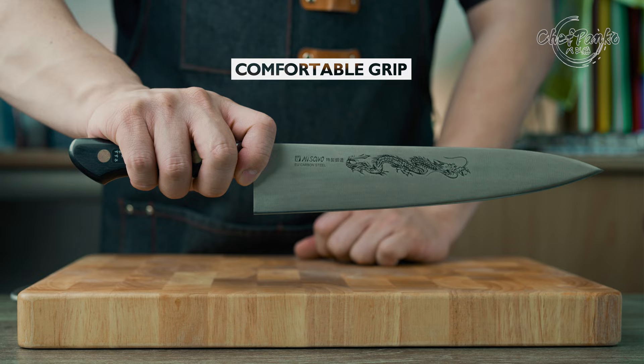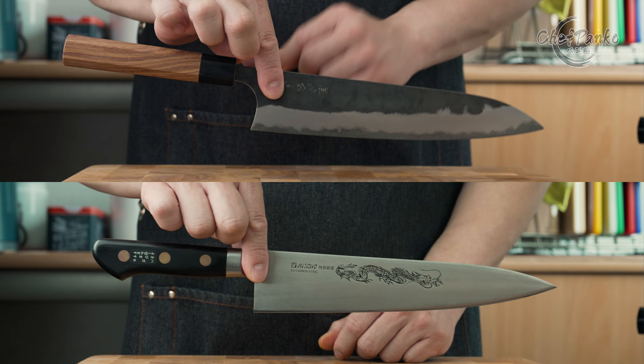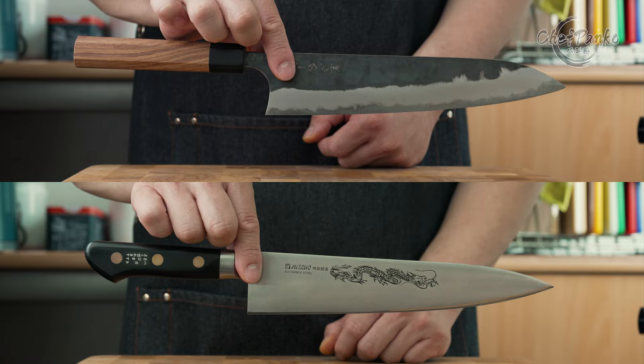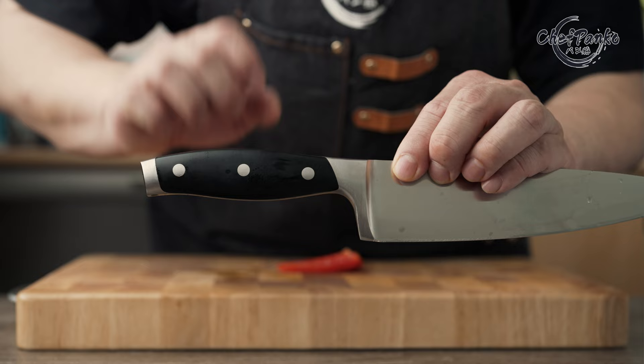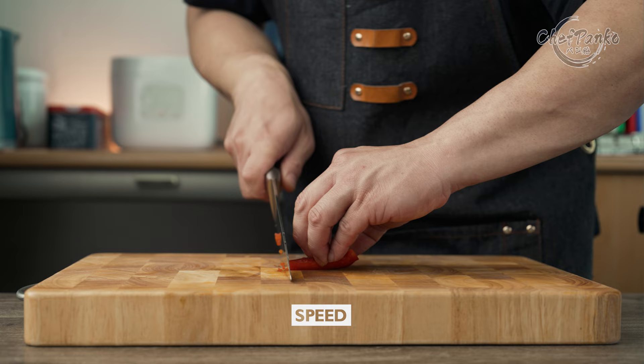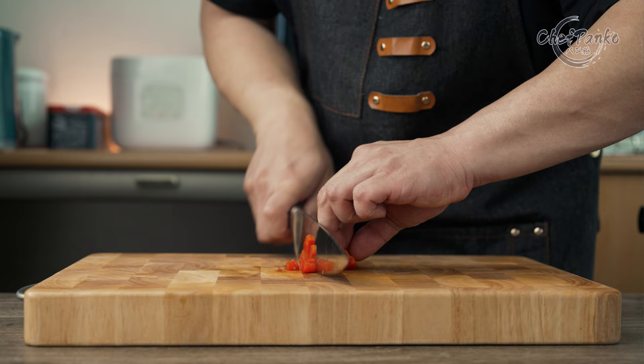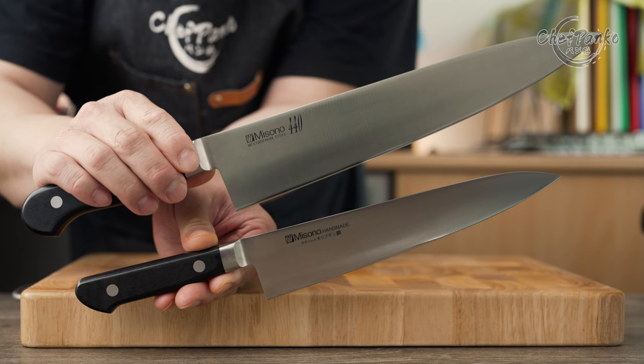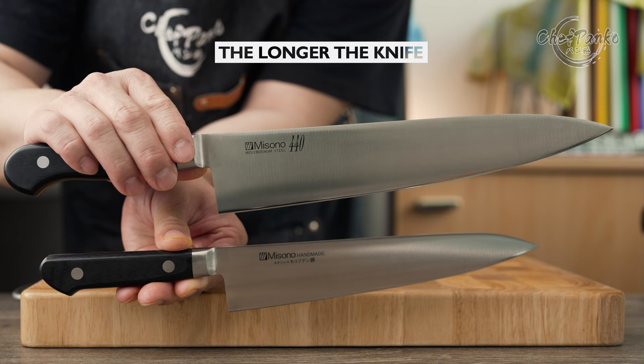That is why the chefs at the restaurant recommend the pinch grip at the blade or near the bolster — since it is sturdier, more stable and therefore safer, especially if you increase your cutting speed. The biggest problem with gripping the knife at the handle is speed. The faster you try to cut your food, the less stable your blade will be. However, if you slow down your cutting speed, the knife is easier to control. The same applies with knife length: the longer the knife, the harder it is to get control over the blade with a handle grip.